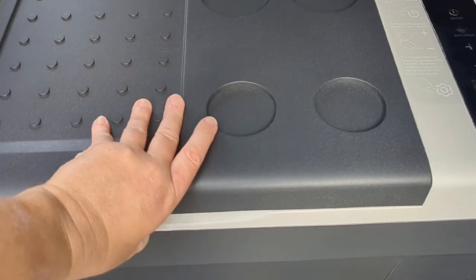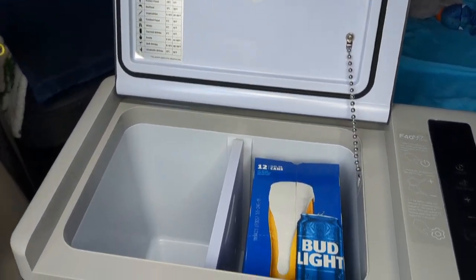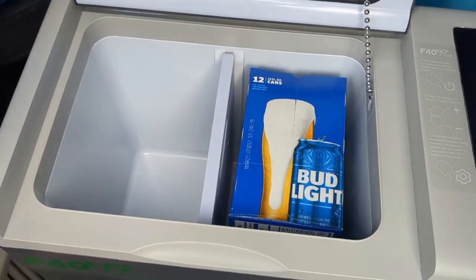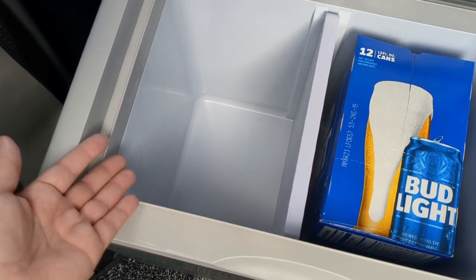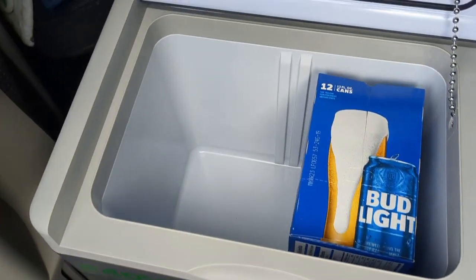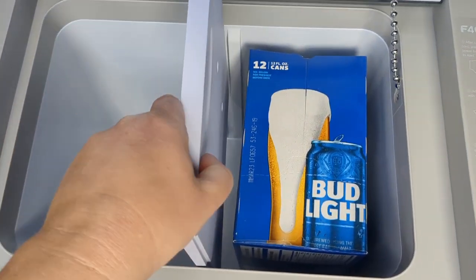When I open it up, the lid opens so much easier than my Alpacool. I can actually open it with one hand. I put just an empty 12 pack of beer in here so you can see how big it is. It fits a 12 pack automatically and then it has this other container for food or whatever. But you can also take this divider wall out to make it one big unit. I'm obsessed with the versatility.